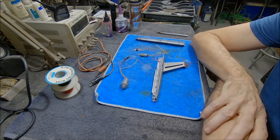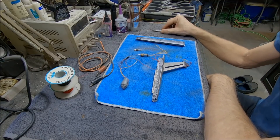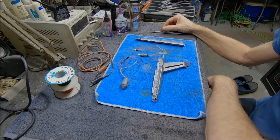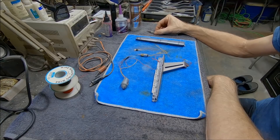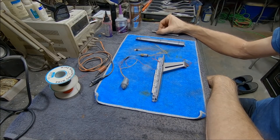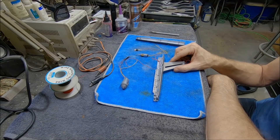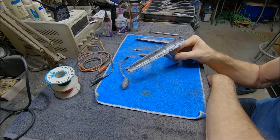Hello again, everybody. Boyd here with you, and welcome to part three of our Polar Lights 1-1000 scale Discovery Enterprise. We left off in the last video talking about moving on after working on the saucer and secondary hull, got some lighting done in that, and those are pretty much ready to put together. I had one nacelle done and everything else ready to be buttoned up, so I'm back today to cover the last nacelle and show you how I'm putting the lighting in.